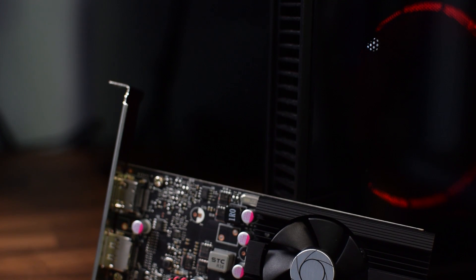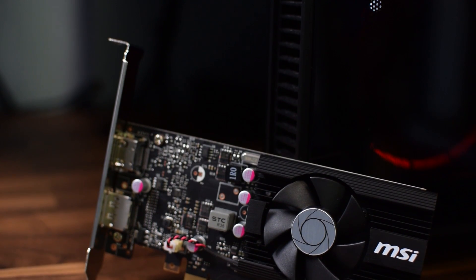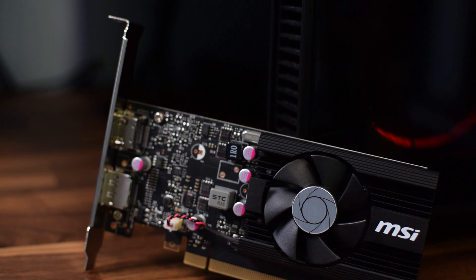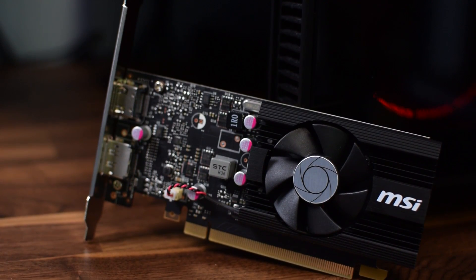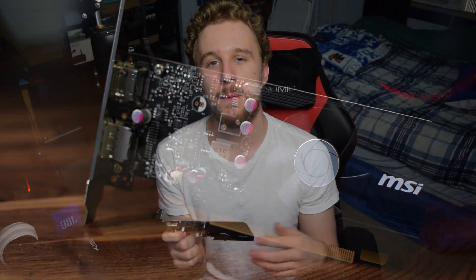The GT 1030 was actually very quietly released by NVIDIA a few weeks ago at a price tag of $70 US. The GT lineup of GPUs from NVIDIA has been known as the little sort of display adapters lineup for most consumers — basically cards that just aren't designed for gaming. But there is some hype around this GT 1030 with some of the performance numbers that have been released, and it may be an interesting value for budget gamers.